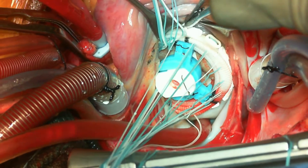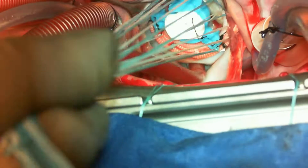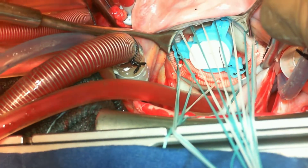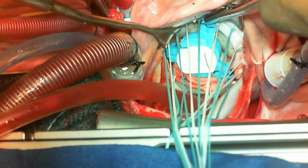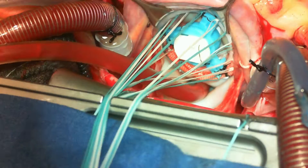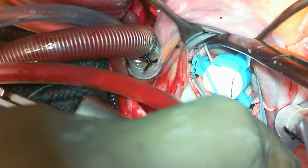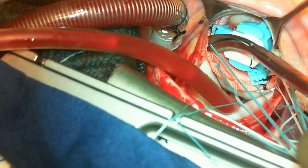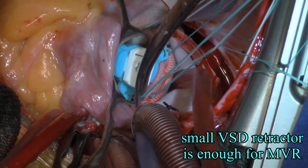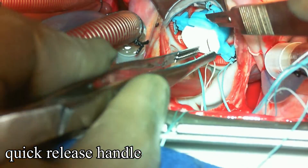With the interrupted technique, the incidence of paravalvular leak is quite less, though it takes a bit more time compared to the continuous technique. Once all the sutures are tied, it's time to divide the sutures. Each suture that is cut has to be confirmed as tied first — that is the job of the surgeon. Then the quick-release handle is released by cutting the three stitches that are holding the struts together.